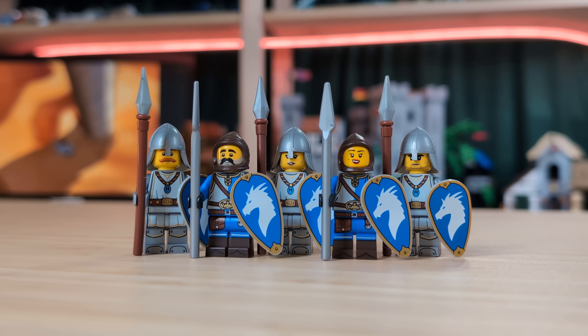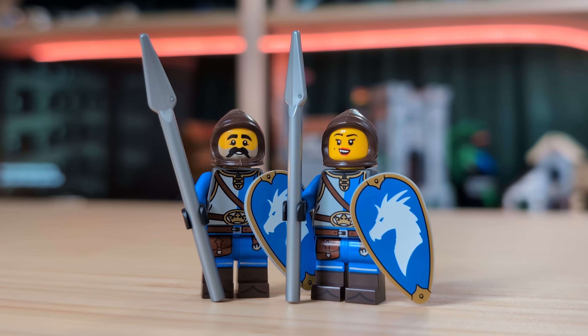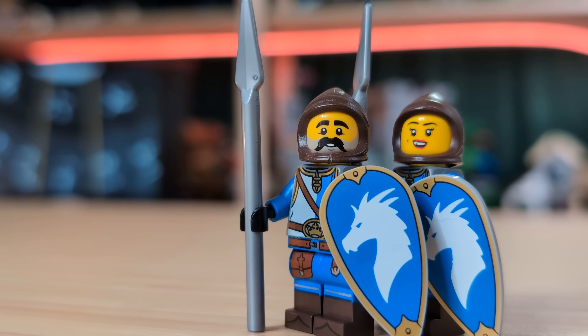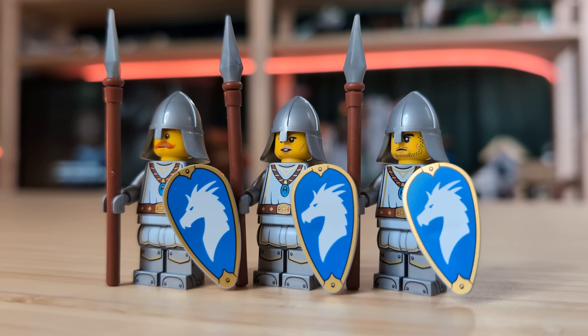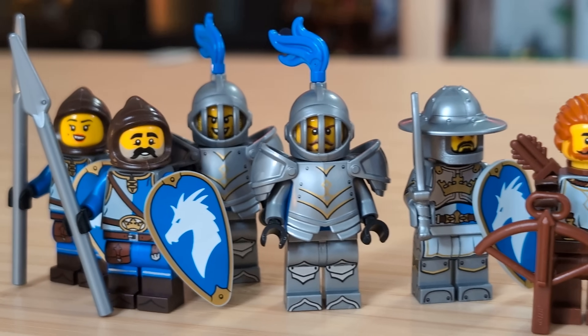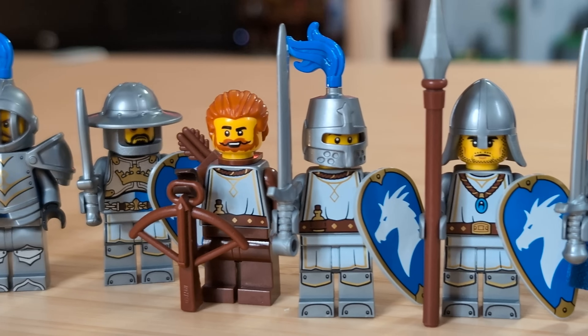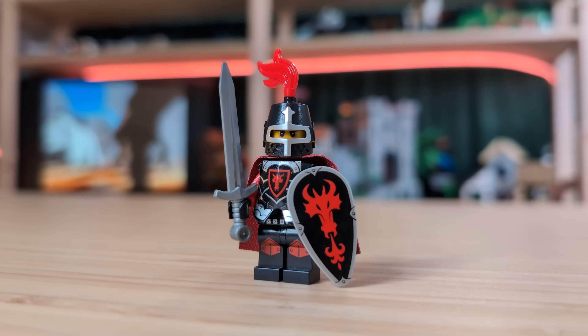Rant aside, next up we've got these spearmen. I wanted to mix in some more of those Castle 2013 knights, so I've got these two guys that have the shield from the new CMF. You really don't have to do much to make these guys fit in with this army — they really are just a match made in heaven. And finally, the last three figs of this army are all using the CMF with a nasal helm, and they also have some of those really nice dual-molded spears. This army was so much fun to put together, and I think I'm going to get maybe five to ten more of them to really complete it.